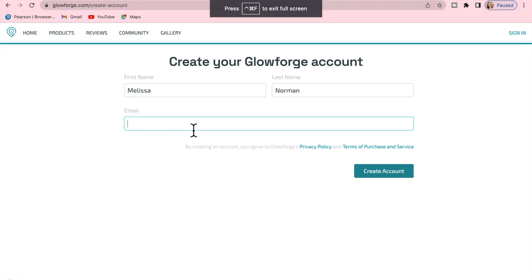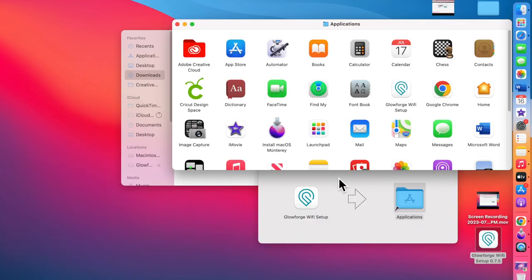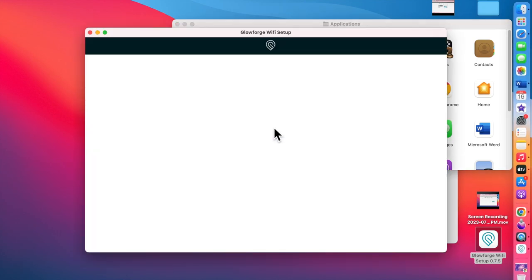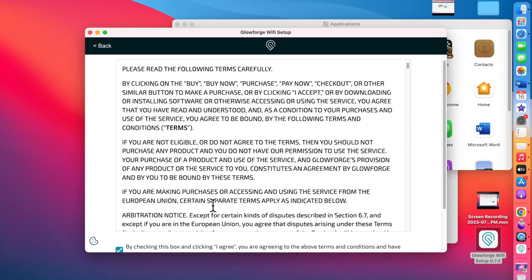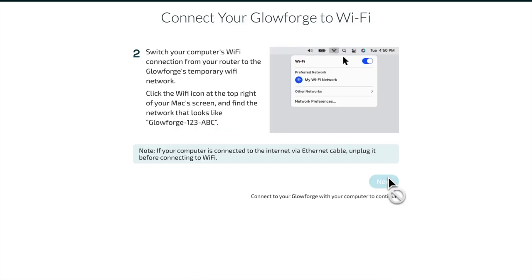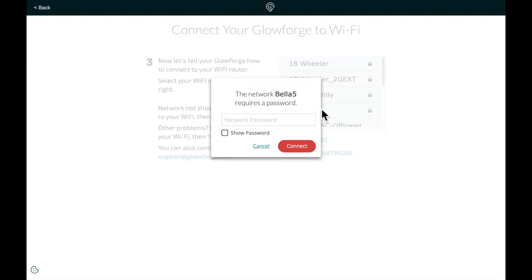Next I'm going to set up the Glowforge app on my computer. I'll create an account and download the app for Mac. You drag the Glowforge Wi-Fi setup into the applications folder, open your application folder, click on Glowforge, and open up the setup. You sign in, agree to the terms of service, and it takes you to the app. It gives you step-by-step instructions on hooking up your machine, and then you connect your Glowforge to your Wi-Fi and sign in from the Glowforge app.